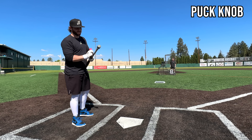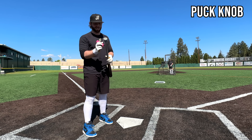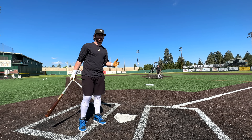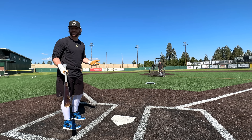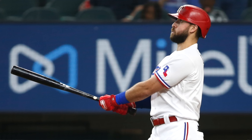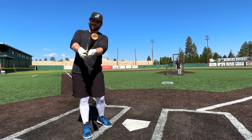All right, puck knob — how about it? Velo is important; ideally I'd like to see 104 here, but I fouled off quite a few balls and barrel accuracy was so-so. We're gonna see if I can get the barrel on the ball better with this bat. That's the idea — Joey Gallo doesn't need extra pop, that's not why he's swinging it. He's swinging it to get that barrel out front a little bit better.